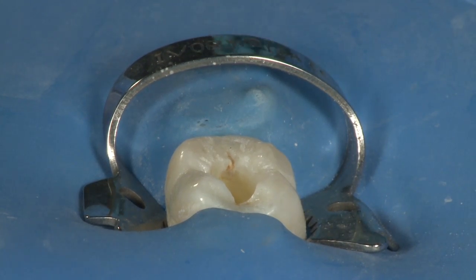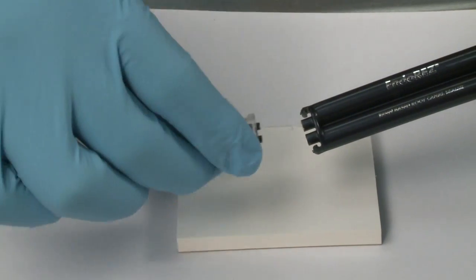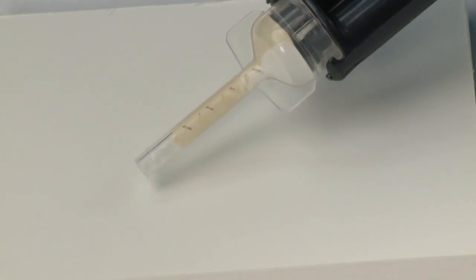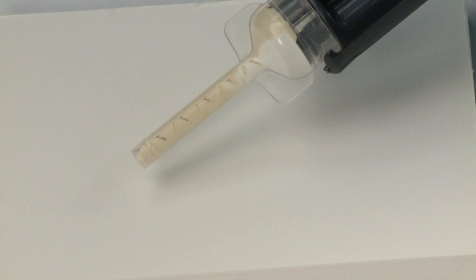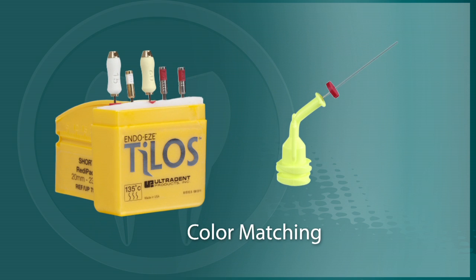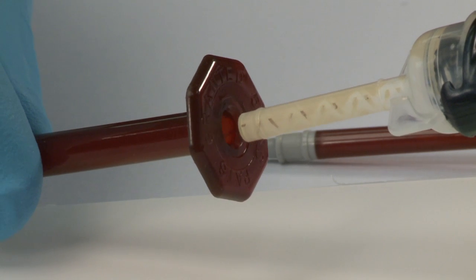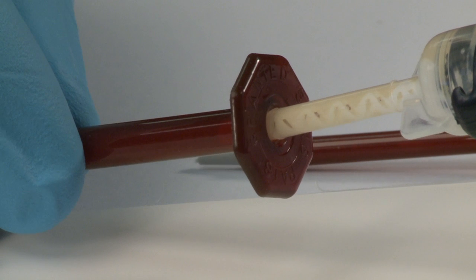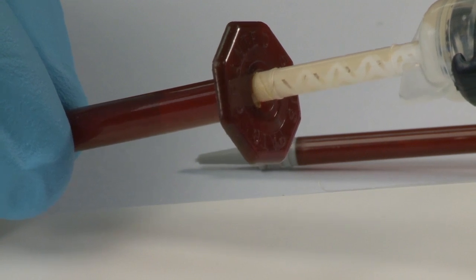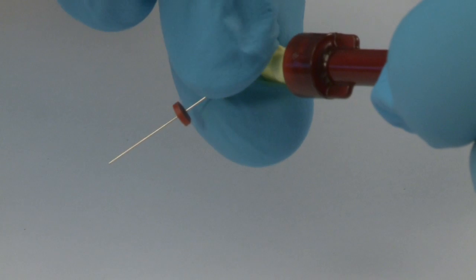Lay the master cone aside while preparing the sealer. Remove the cap from the EndoRes dual barrel syringe and discard it. Attach and lock a clear mixing tip onto the dual barrel syringe. Express a small amount of the resin sealer to confirm that both chemicals are flowing. In order to reach the appropriate length in the canal, the color of Navi tip chosen should match the color of ready pack used when instrumenting the canal. Remove the plunger from a skinny syringe and place the EndoRes mixing tip at the back of the skinny syringe. Gently express a few centimeters of EndoRes into the skinny syringe. It is not necessary to completely fill the syringe. Next, attach a 29-gauge Navi tip to the end of the brown skinny syringe.